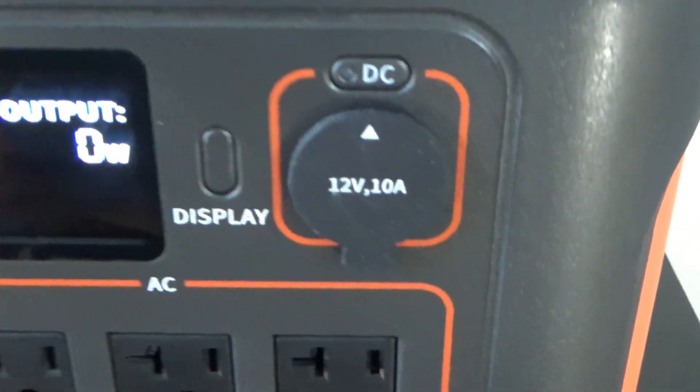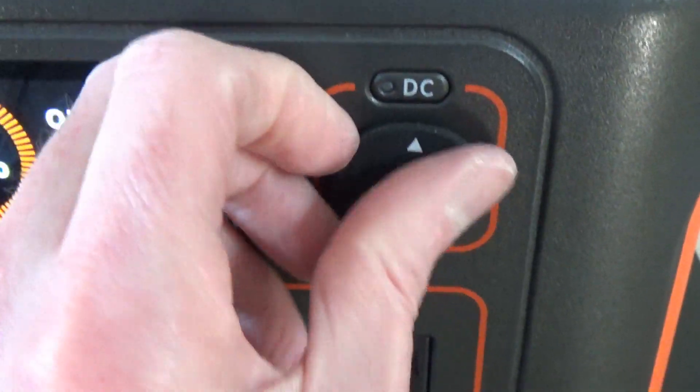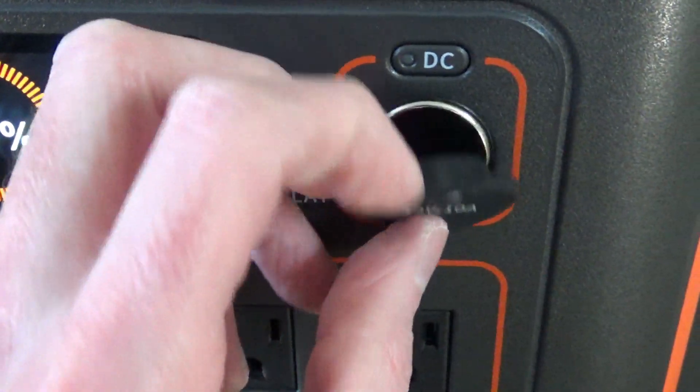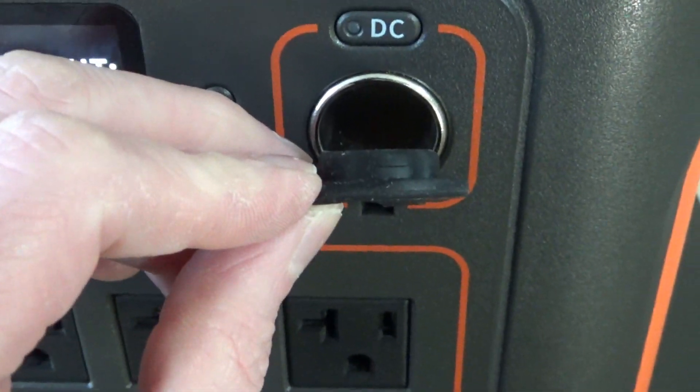Hi guys, just making a quick video about a little modification I made to this Jackery 1500 — specifically the cap on the 12-volt plug. Because this thing is really flimsy. The insert on it is way too short.